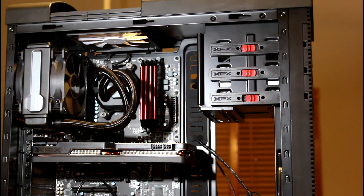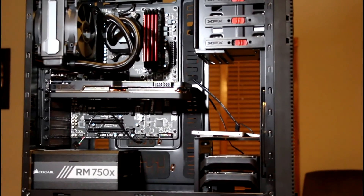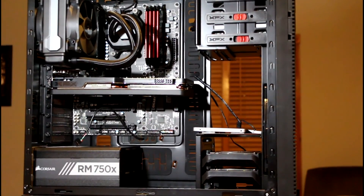All right, so at this stage I think it's time to start thinking about where we're going to put our cables. That's really all that's left — we have to plug in all the wires. Let's get a better view here.